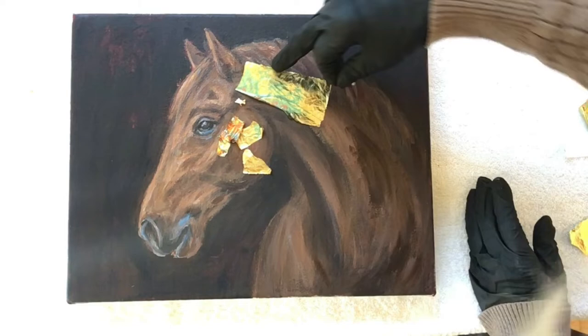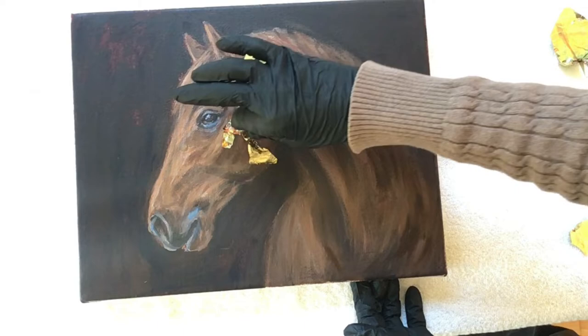As I'm applying the gold leaf you'll notice that I oftentimes gently tap it down, and this seems to be a good idea when applying it to the tacky adhesive.